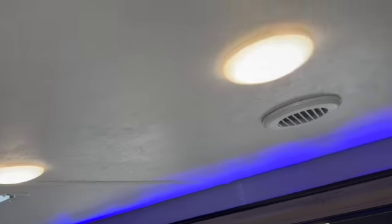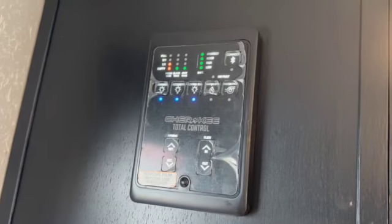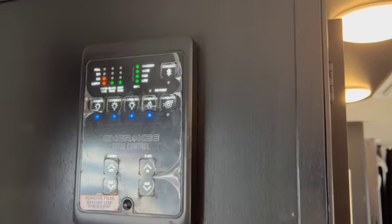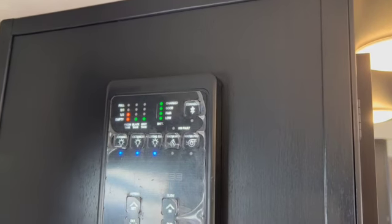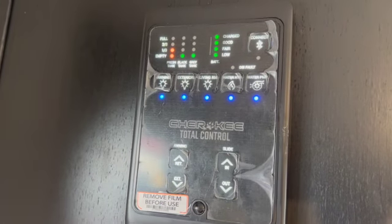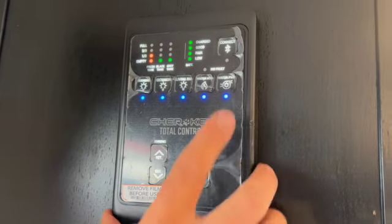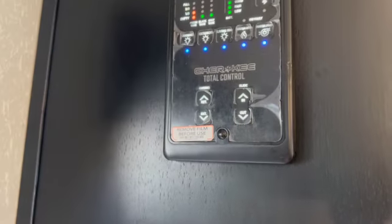For the water heater: on the outside we saw the electric switch, and this switch inside is for propane. If you have full hookups and don't want to use propane, go electric. If you're dry camping with no hookups, switch to propane. Right here is the water pump — use this when running off your fresh water tank. When you have city water hookups you don't need it because city water has its own pressure, so you just turn it off.